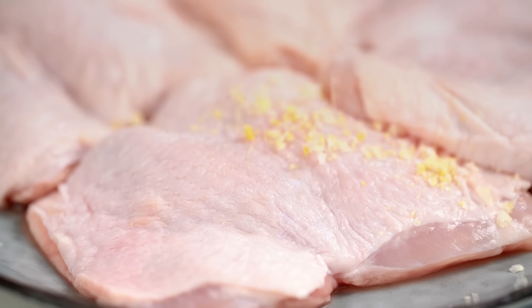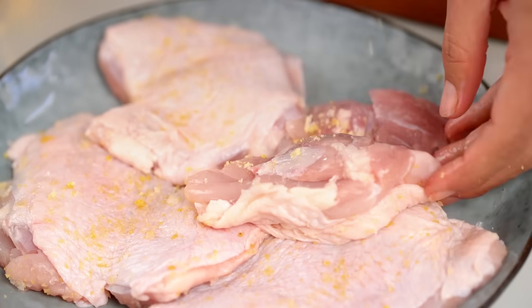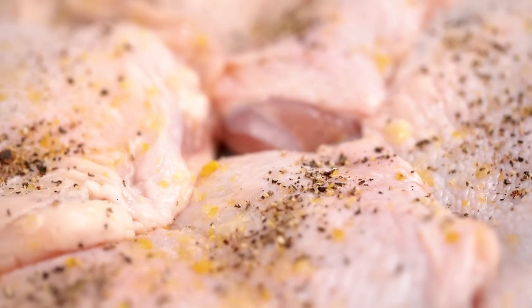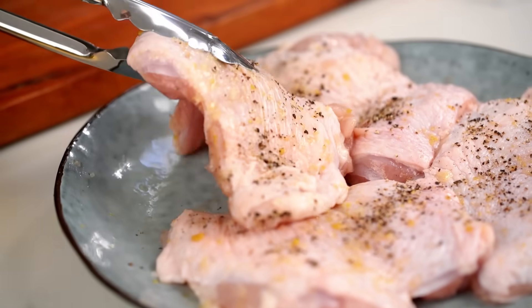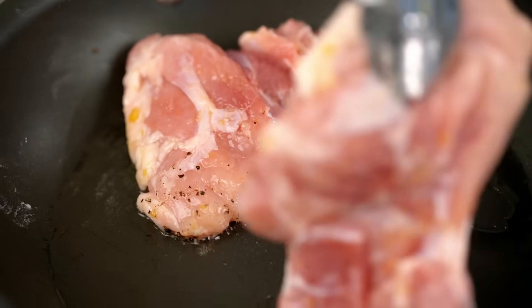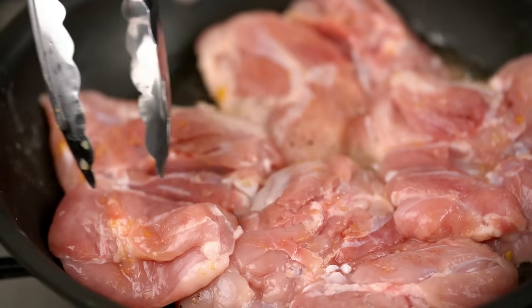Now just sprinkle that all over your chicken thighs, plus a little bit of pepper. That little extra step with the chicken salt is going to give us a more chickeny, more amazing dish. Get that chicken frying in the pan — add a little bit of oil, then add in your chicken. Let it do its thing and get some nice color on that skin side, because we're layering the flavors for our beautiful creamy sauce at the end.